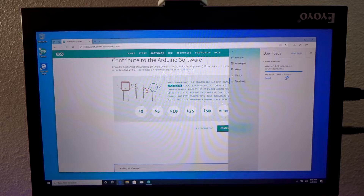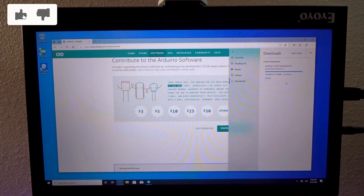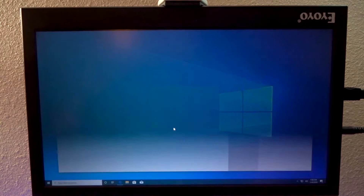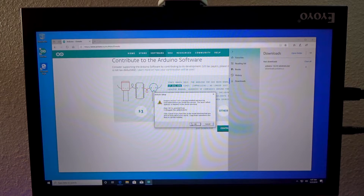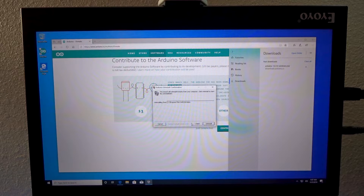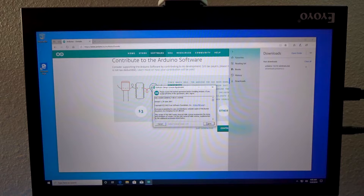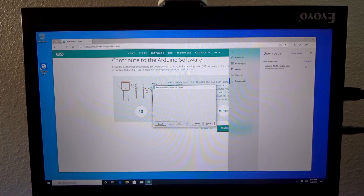114 megabytes to download — that happened really quickly. Now Windows is scanning for viruses. So let's go ahead and open that installer, close the old one, and say yes we want to do that. It looks like it uninstalled the previous version, so we'll click close and reinstall the new version. That's all going well.